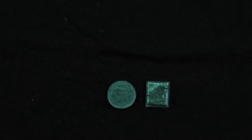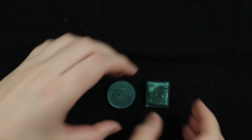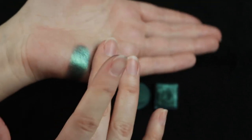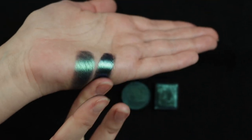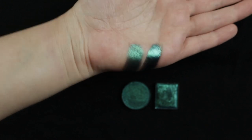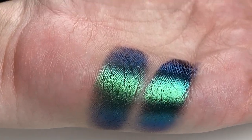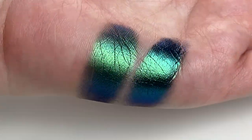Next we have these two teal shades that shift to like a blue-purple or blurple. This is Kristin Lee Cosmetics Premonition and Castle from Cliona. These are basically identical — I think Cliona is just a bit more metallic and pigmented, and Premonition seems just a little duller.